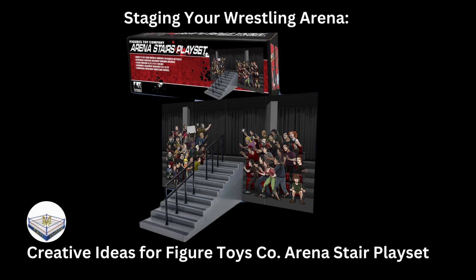Hey everybody, welcome to another episode of Everything Wrestling. Today I'll be showing you how to use your Figures Toy Company arena stairs playset and various staging options. I know a lot of people see the items and have an idea but don't know how to execute it, so I want to show you a couple examples of work I've done with the playset and explain how I did it. Feel free to ask questions in the comments.